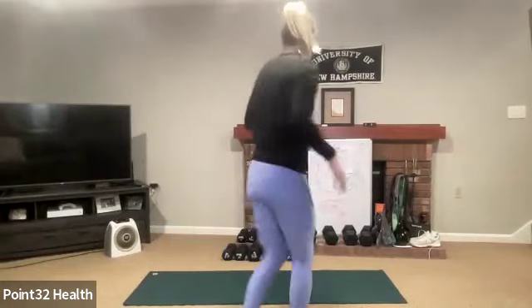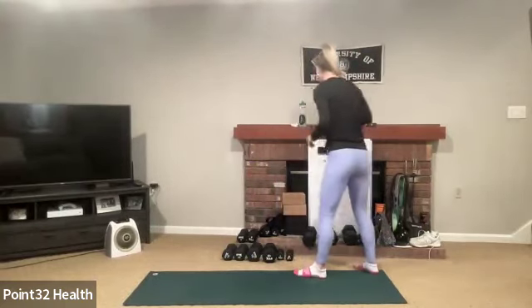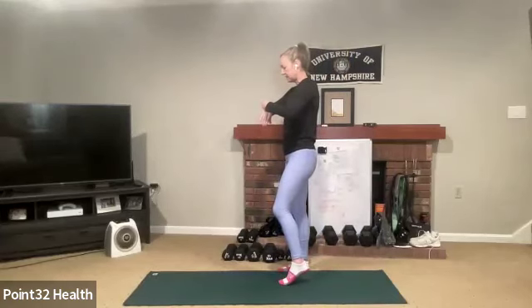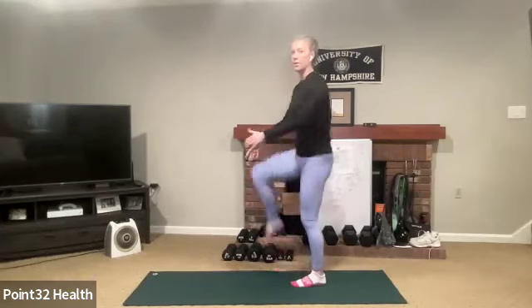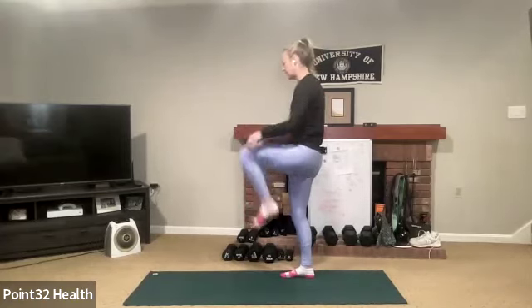So let's get warm. We have kind of a boxing upper body theme today. I'll go over it with you. Weights are always optional, but definitely optional here if you're a little newer to these movements. Let's start with some knee pulls — just pull your knee into your chest.